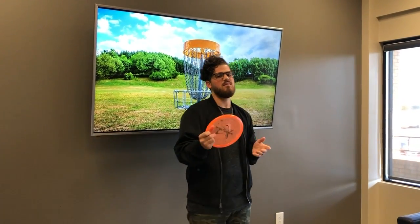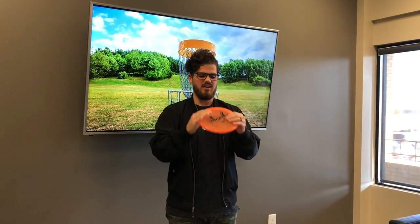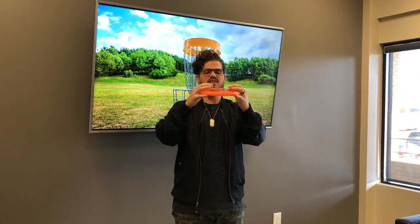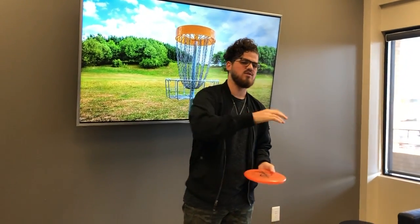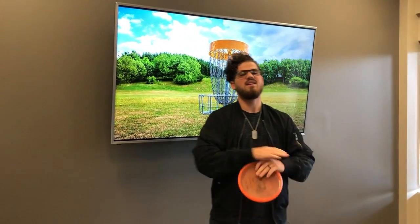After you do that, you need to choose the disc. A difference between frisbees and discs is that discs actually come in different forms. This is a putter — it's a thicker disc, it goes slower, and it turns or fades slower. Because of that, people use it for short distance. But there are also drivers that have a wider rim and are flatter. There are fairway drivers, hybrids — just like golf, there are many different options. You need to make sure that you choose the right one for your hole.